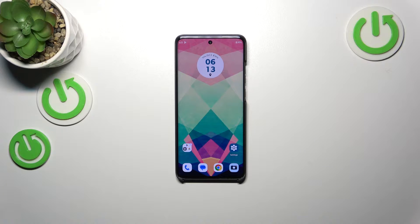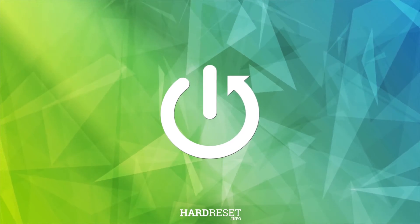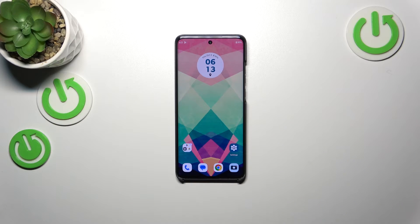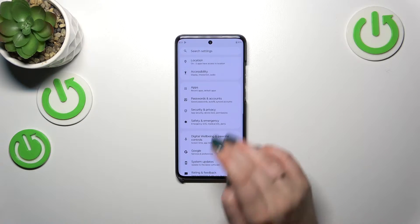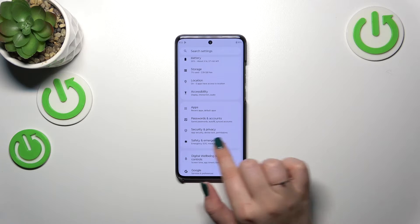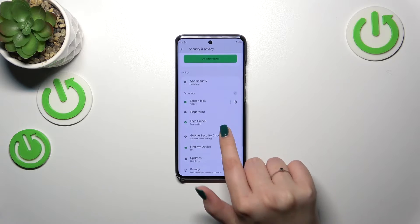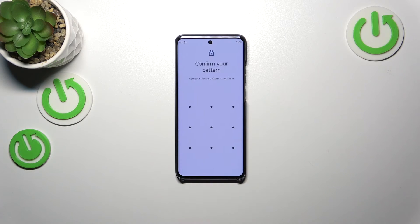Hi everyone, in front of me I've got a Motorola Edge 40 Neo. Let me share with you how to add the fingerprint to this device. Let's start by opening the Settings, then scroll down to find Security and Privacy. Now let's expand the Device Lock option — under it we've got the Fingerprint option, so let's tap on it.